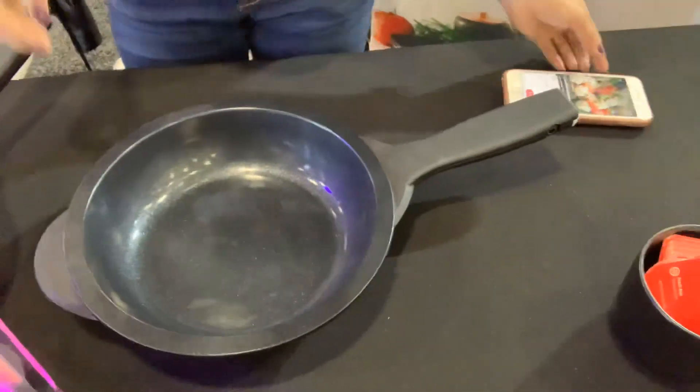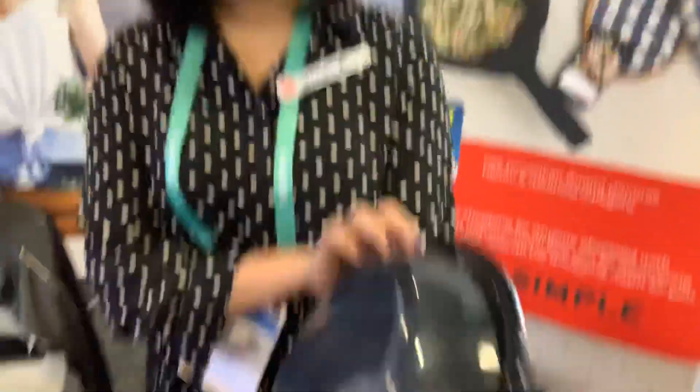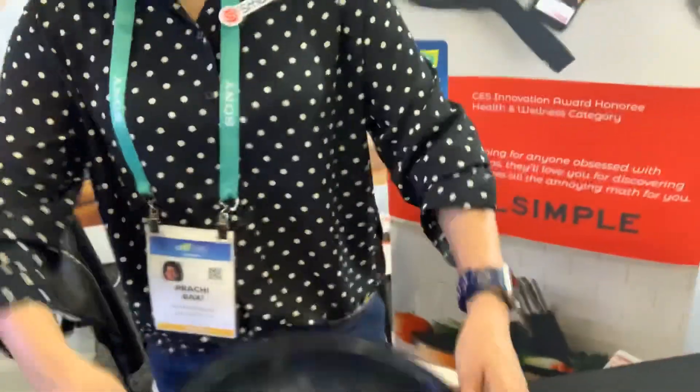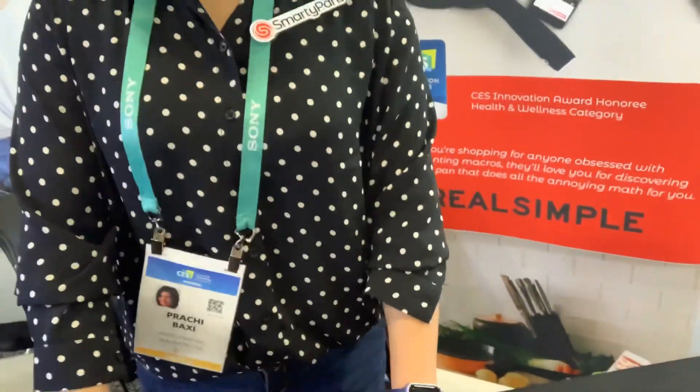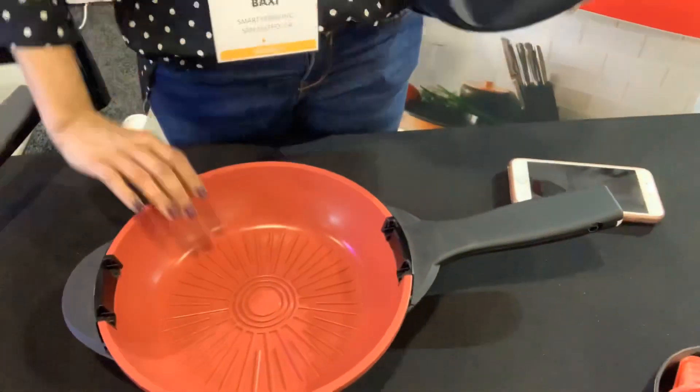Is the app separate from the pan? No, you just buy the pan and it comes with a detachable cooking instrument. The app is free to download. Where are the electronics that connect — in the handle? Yes, in the handle. And it comes with a rechargeable battery. The charge usually lasts about 45 days with a 30-minute cooking session.